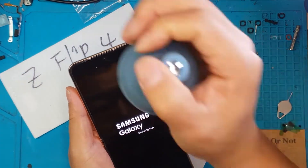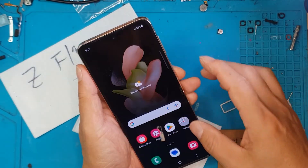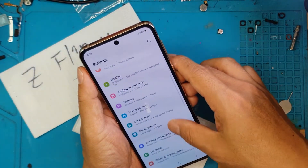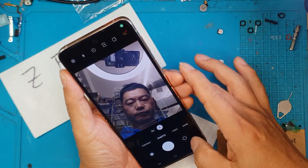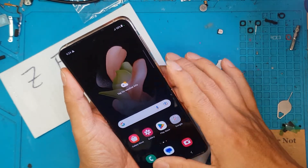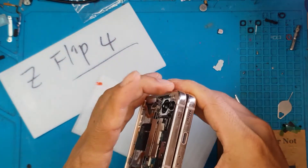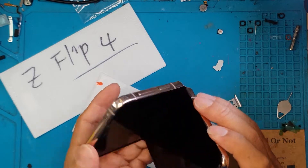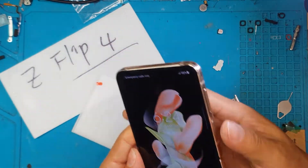I'm gonna try to turn this on. It looks normal when you look at it from the front — there's no crease in the middle. I'm gonna try all the usual things: components, cameras, buttons, touchscreen, and of course the foldability. Look at that. It would be nice if you could mod this with a transparent back — that would be awesome.